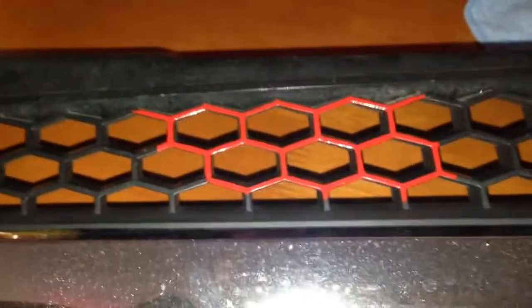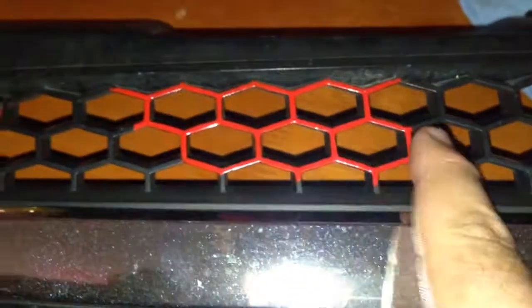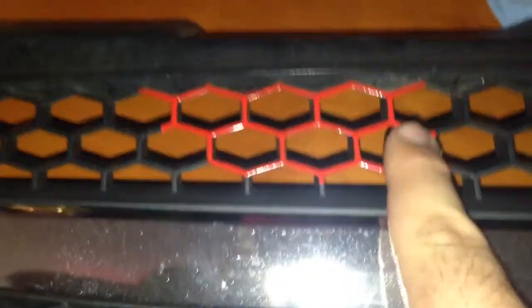G'day everyone. Here is my video on how I painted the front of the grill. I did my Commodore grill like this, but this is my old grill that I got that was on the car when I bought it, so that's why I used this as a test. I'll show you how I do it my way. It might not be the right way, but it's the way that worked for me.